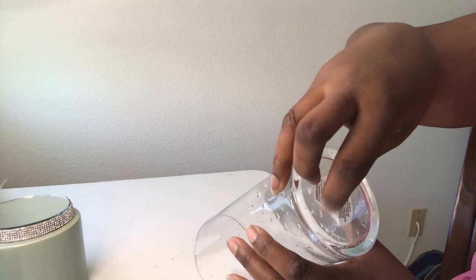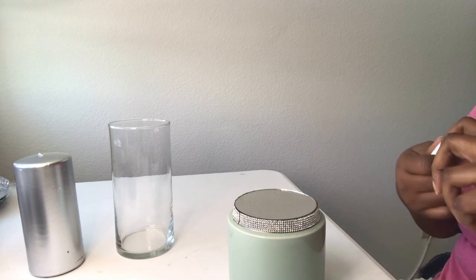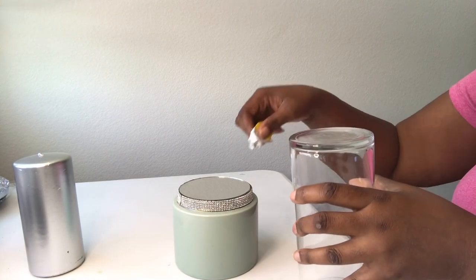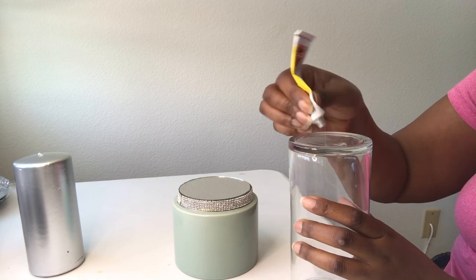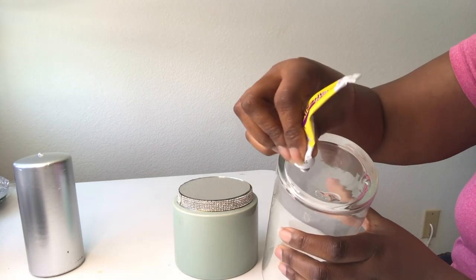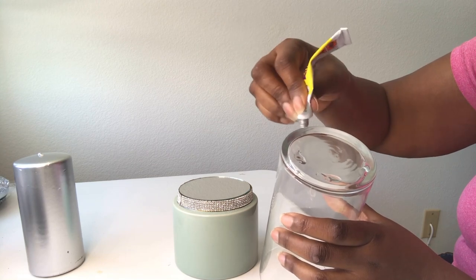Now that I have the sticker off the vase, I'm going to go ahead and glue this vase to the planter. I'm putting a little of the glue at the bottom of the vase — not right at the edge, but a bit in from the edge — so that when I put it on and the glue squeezes out, it isn't falling over the edge.